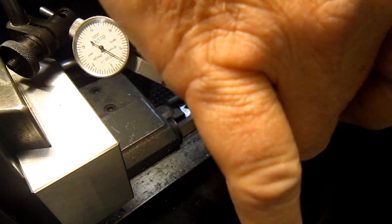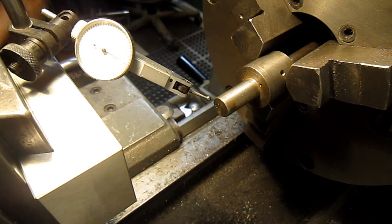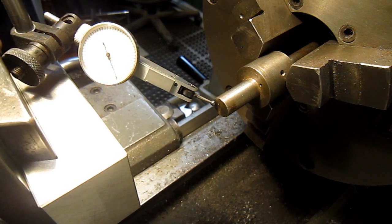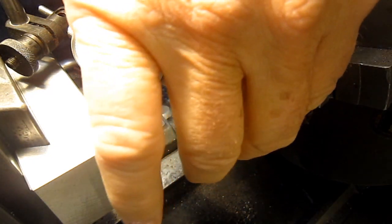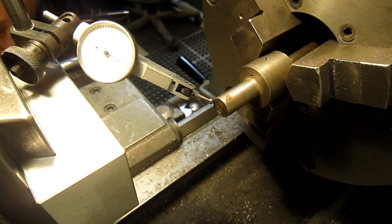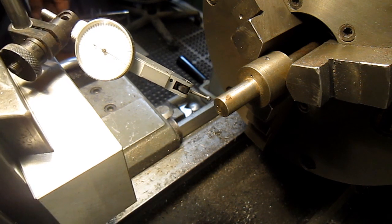We'll do it again — pull the part out. Let's see what we get, see if we get repeatability. Yeah, half a thou the other direction this time. Depending upon where you go — not bad. Try it one more time, bring it back in again, and back on zero. Could be the part, so anyway it's got pretty good repeatability.